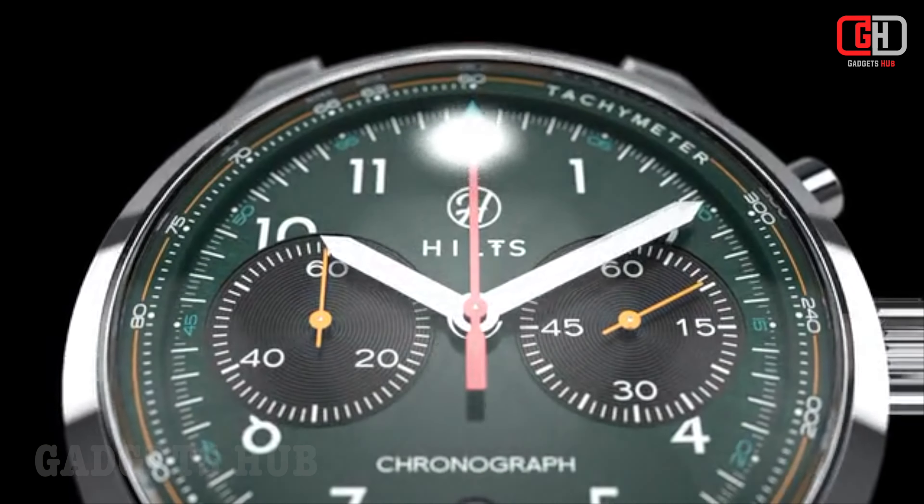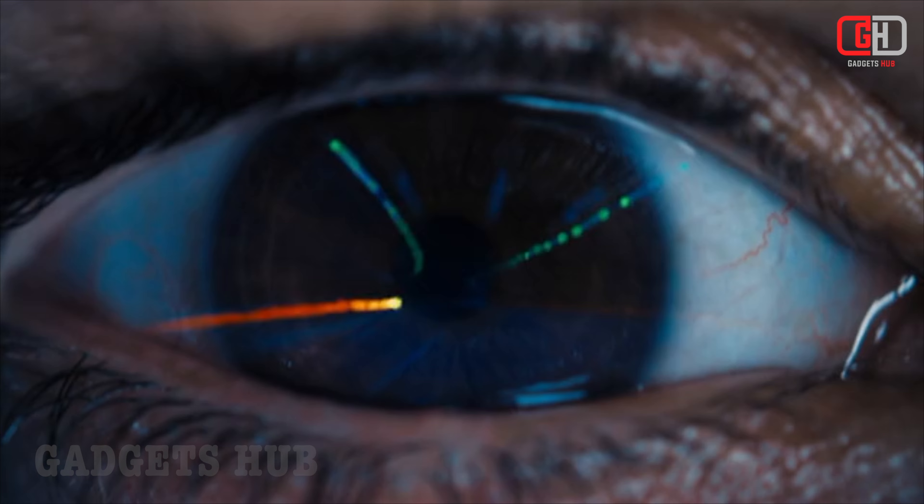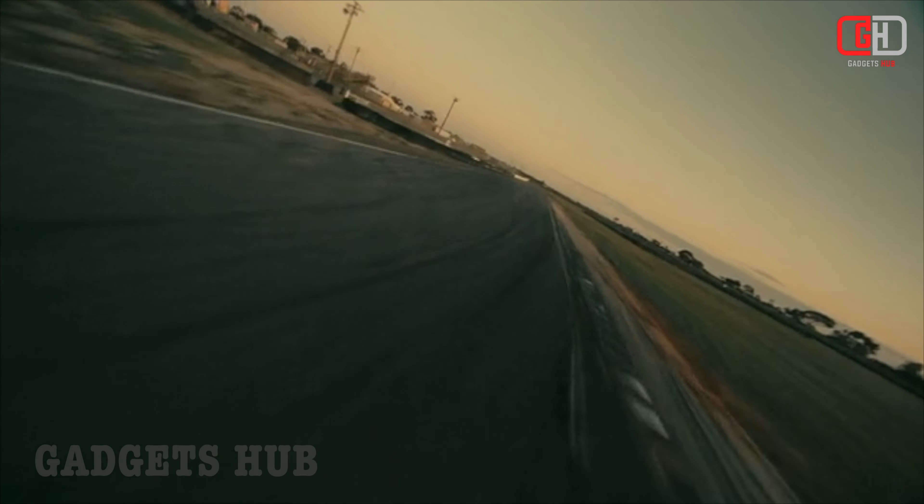The Hiltz Chronograph Watch is a precision timepiece that boasts a striking design and exceptional craftsmanship. It is the brainchild of watchmaker and designer Daniel Hiltz, who was inspired by the classic pilot's watches of the 1940s and 1950s.